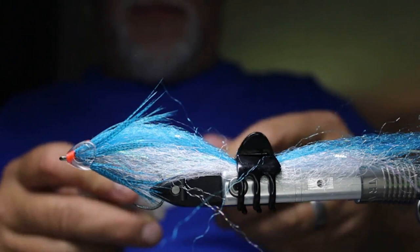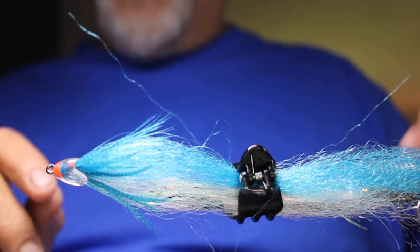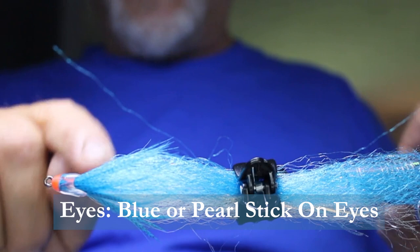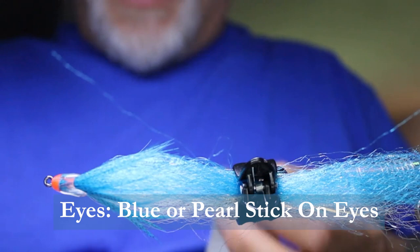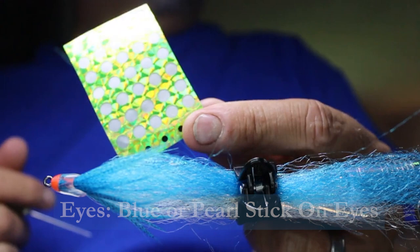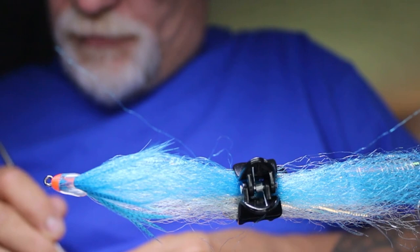What I really like is getting the raised fish eyes — the raised ones — in blue. Unfortunately I ran out of the blue ones, so I'm using the pearlized tape eyes, which I normally use for the green version of the same pattern. I'd prefer blue for this one, but these work fine. Place one right in the center of the soft head on each side.